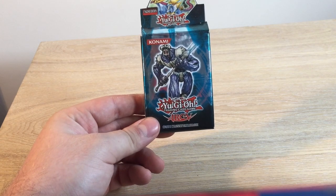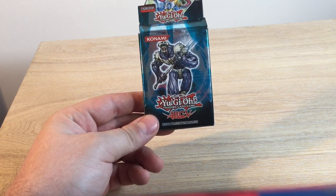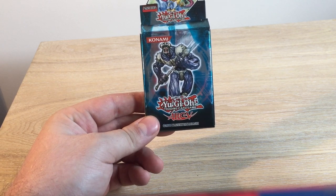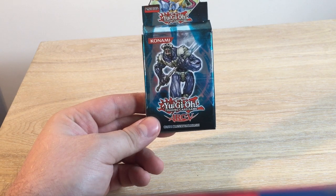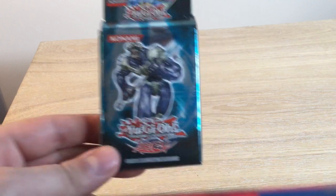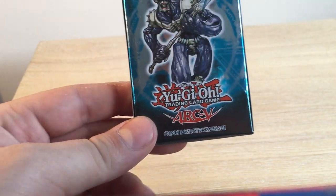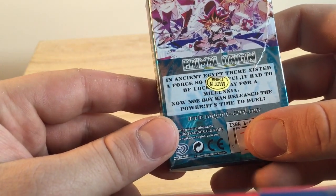Hey guys, Unboxed Noob here with something different today. I picked up some bootleg Yu-Gi-Oh cards that were getting sold at a shop in the shopping mall next to where I live. This set is apparently an ARC-V Primal Origins set, as you can see made in China there.